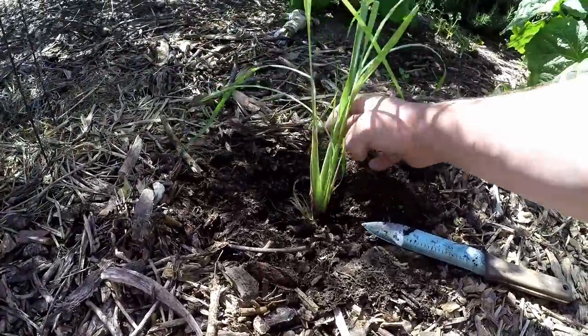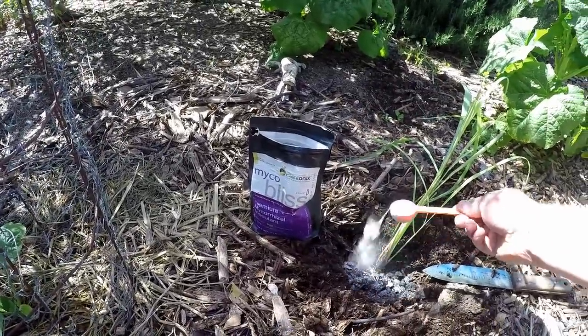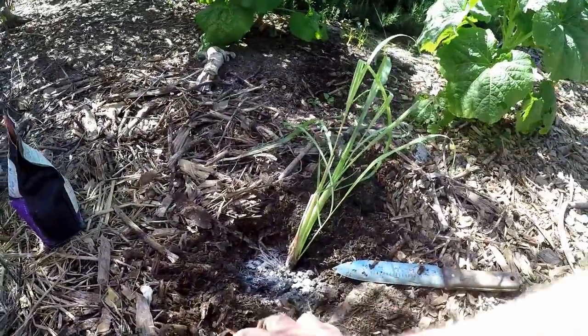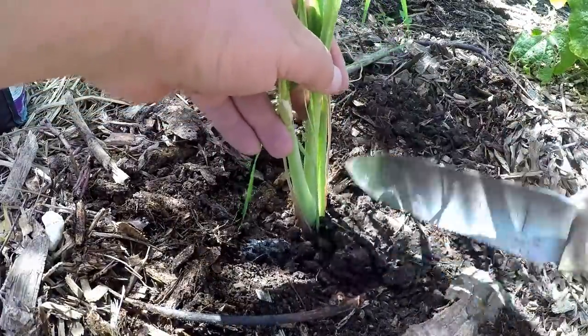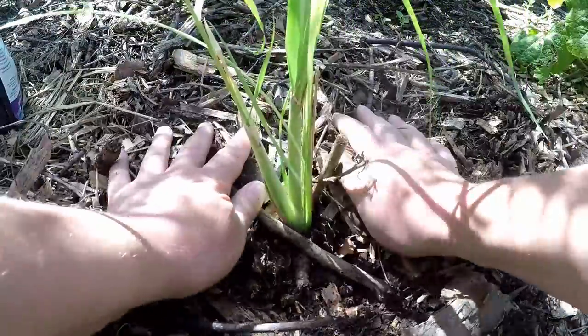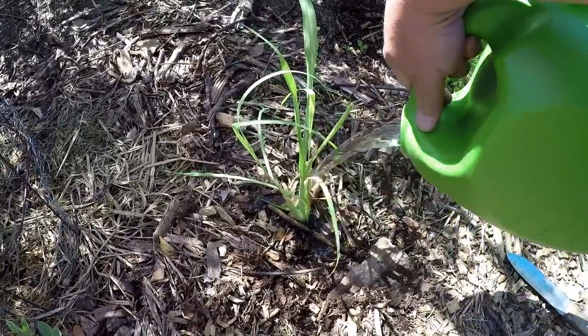We'll just throw that lemongrass in there and sprinkle a little bit of mycorrhizal inoculant in there to help those roots really take off and reduce the transplant shock — not that lemongrass gets too shocked from moving around. Water that in really well to get rid of all the air gaps.